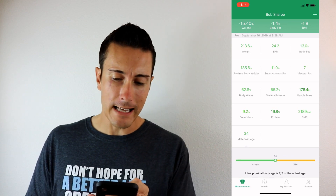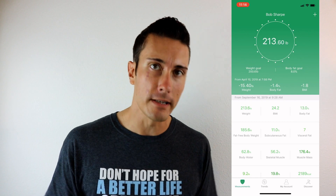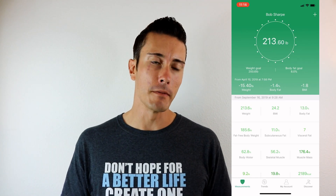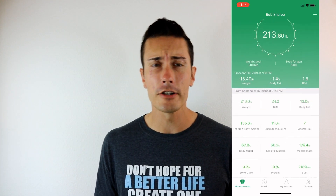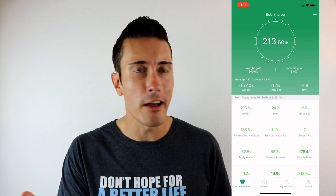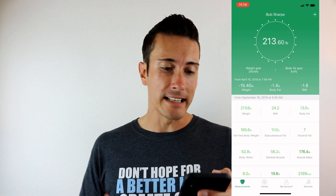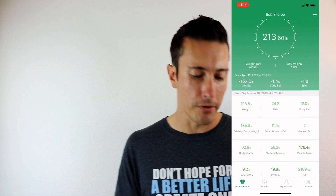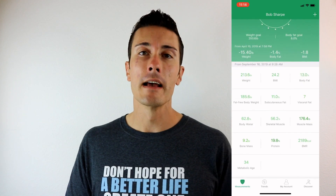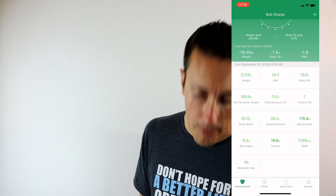It also gives you your metabolic age, which is based on all your stats — your height, your conditions — and puts together what you should be. You should be about two-thirds of your actual age. I've been working hard this year and I'm happy to say that everything is lit up green. If it shows yellow or red, those are your focus areas to work on in your fitness and health. The app is super easy to use, and it'll sync to your favorite other health app as well.